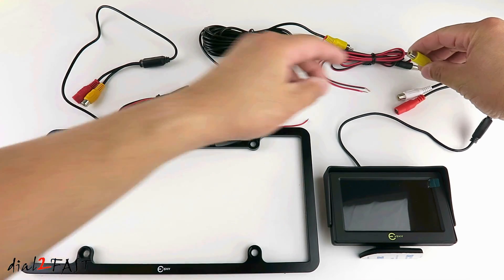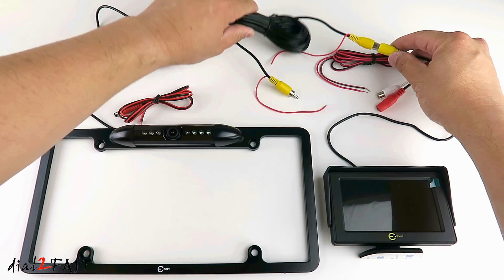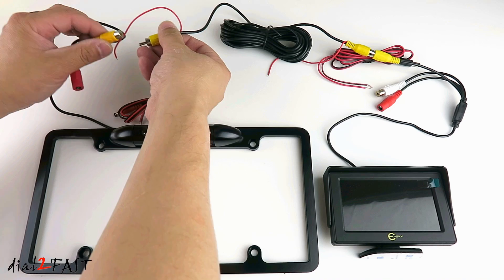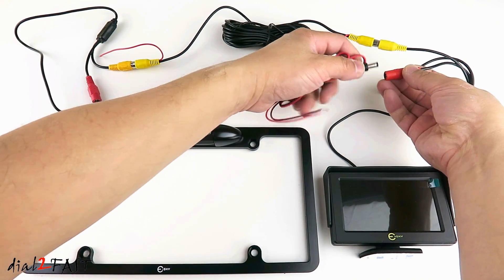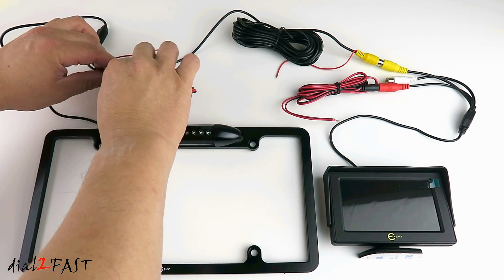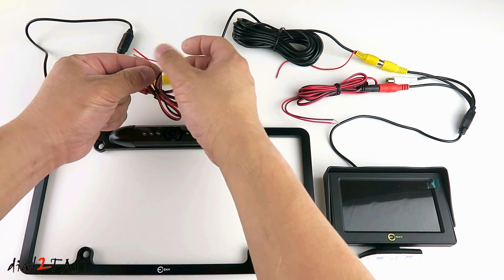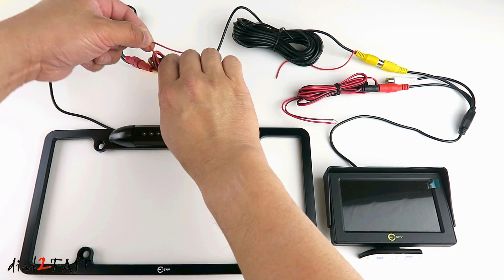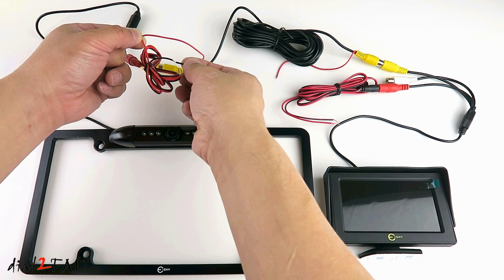Let me show you how to connect this system together. On the LCD monitor, connect the yellow connector to the yellow connector on the video cable. On the other end of the video cable, connect it to the video connector on the rear camera. Connect the power cable to the red connector, and also connect the other power cable to the red connector. On the power cable you have a red wire and a black wire — connect the red wire to the red wire on the video cable, and you will need to tie this to the reverse 12 volt wire on the vehicle. Connect the black wire to chassis ground.